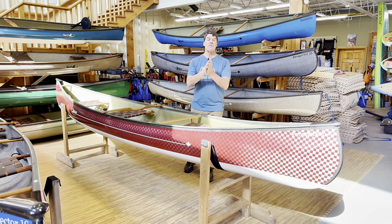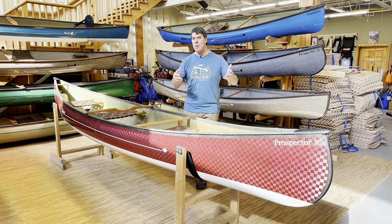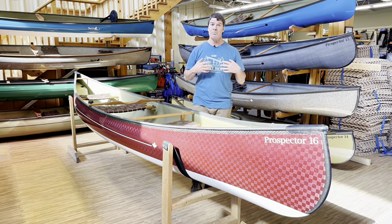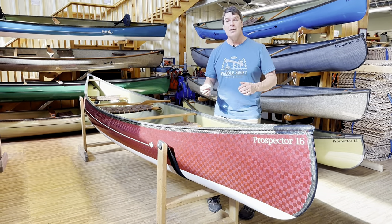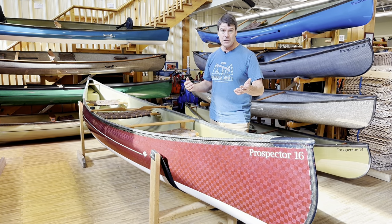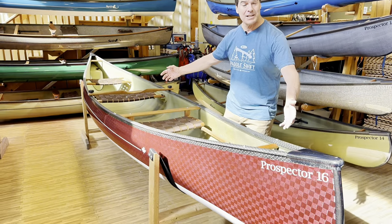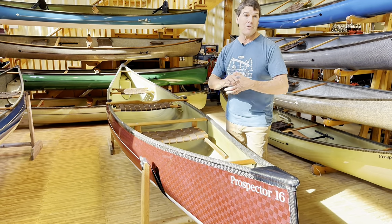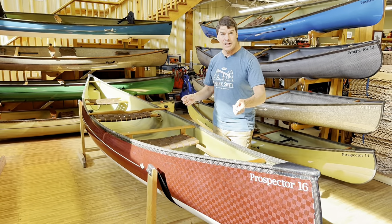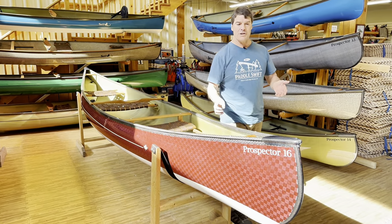The Prospector 15 really suits average size and smaller people looking for a solo combi boat. Bill can paddle it at 6'4" and 240 pounds, but if you're looking for a day paddling boat as a larger person, the Prospector 16 Combi is much better for larger people and is also a fantastic extended tripping boat. Let's go over the two beauties we have here.